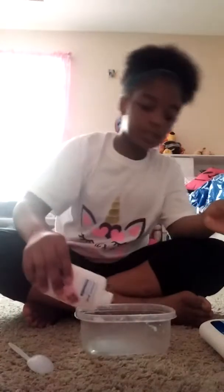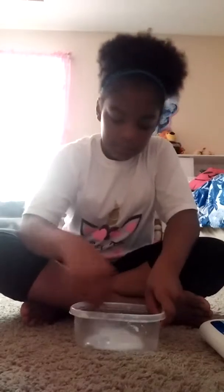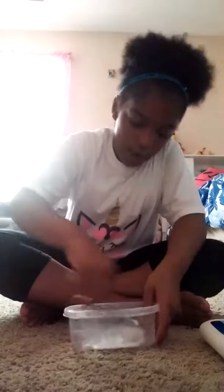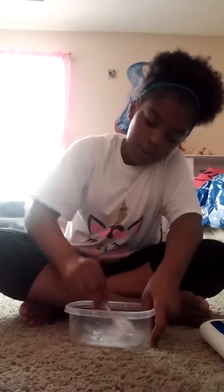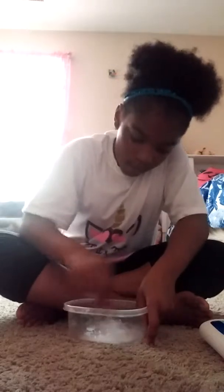Let's mix some slime. This glue is really silky but also really thick. Once you mix it fast, it looks like it's already coming together, but it's actually not. It's really weird.